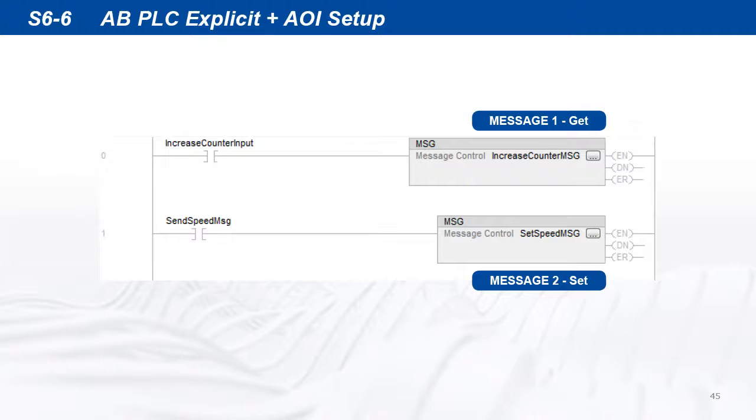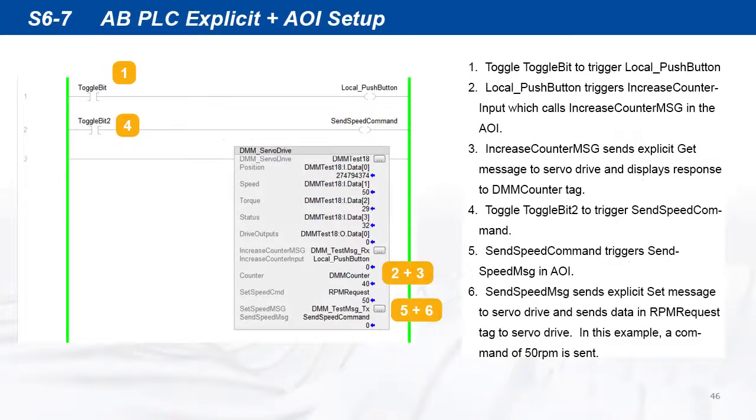In the PLC ladder, the AOI explicit messages can be used as shown. In the example routine file, the add-on instruction explicit messages are used as shown.